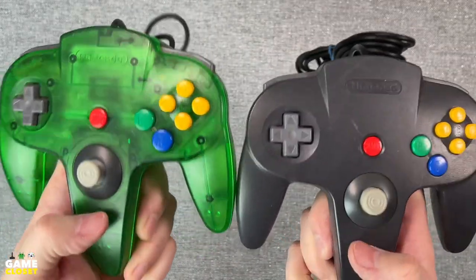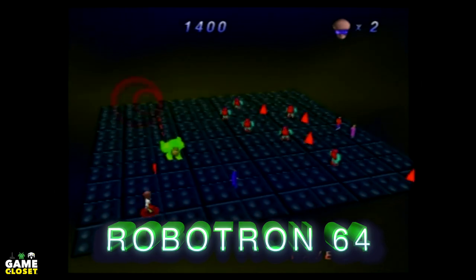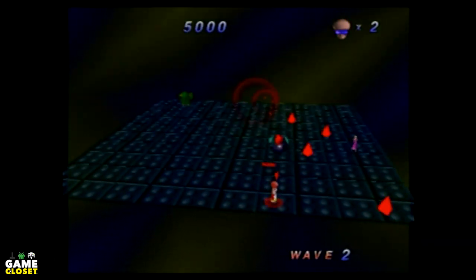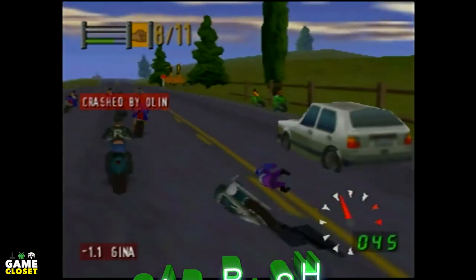Let's test them out on a couple of games. Here's Robotron 64 — the controller is working great and is very precise. Here's Road Rash 64 — controlling the bike is great, but I stink at this game as you can see.